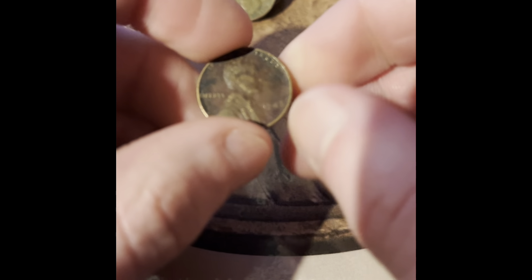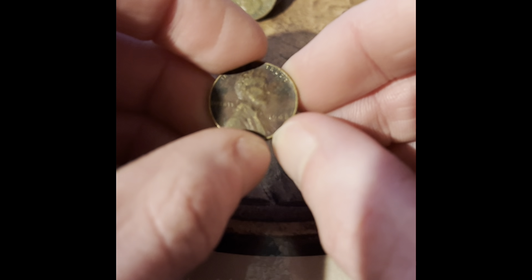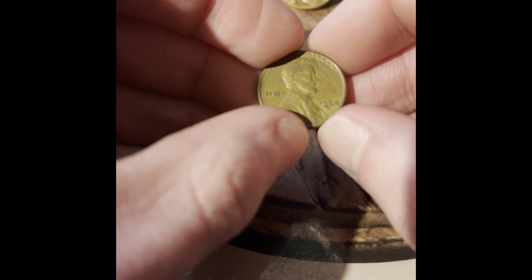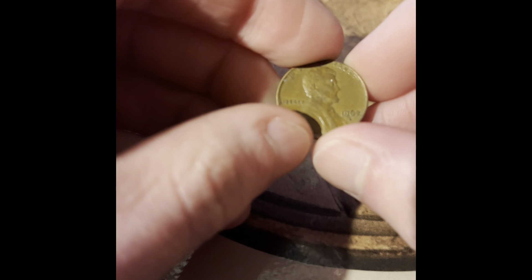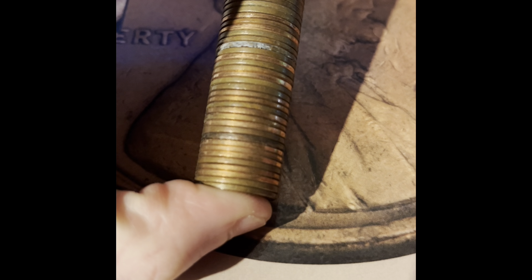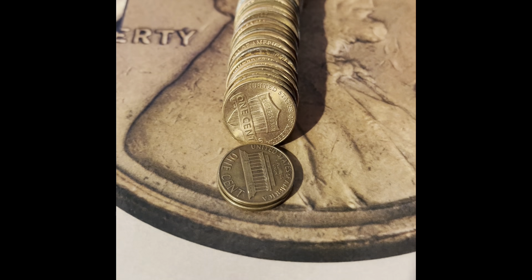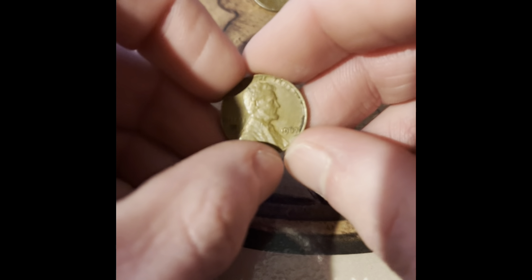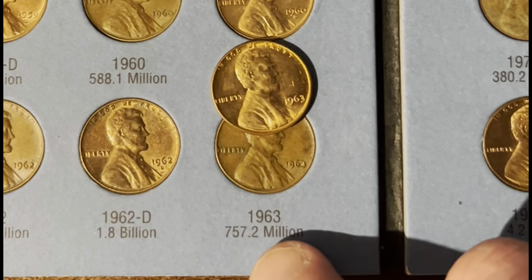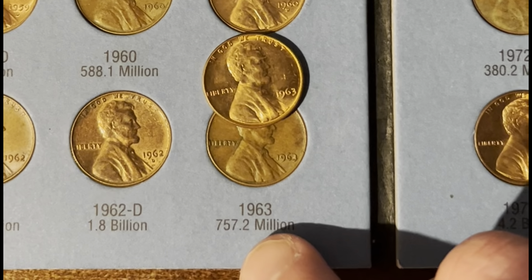And we got our first wheat penny in this roll — it's a 1948 Philadelphia. First wheat penny in roll number 11. We got a 1964 Denver, a 1962 Denver, a 1968 Denver, a 1967 Philadelphia, another 1967 Philadelphia, and a 1965 Philadelphia. We're going to be upgrading the 1963 Philadelphia.